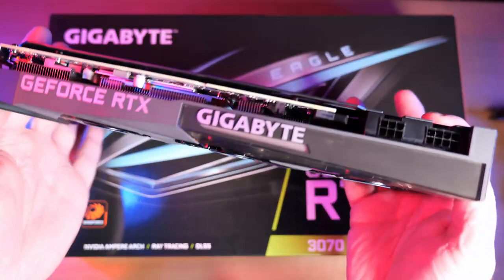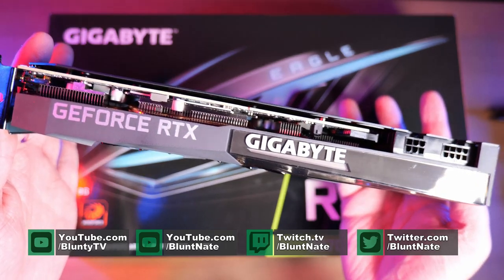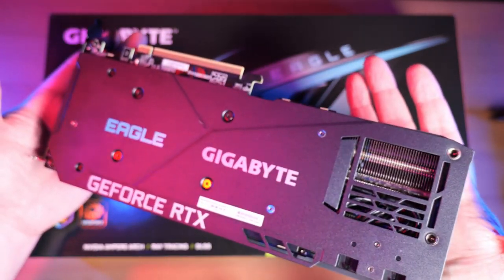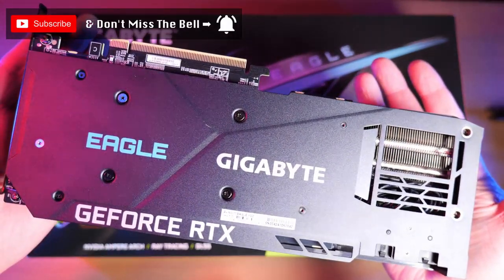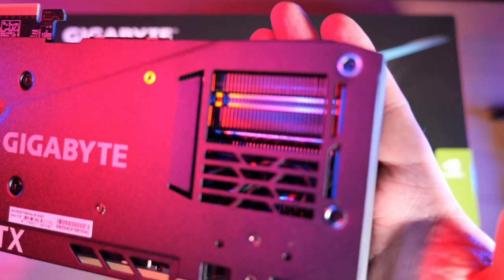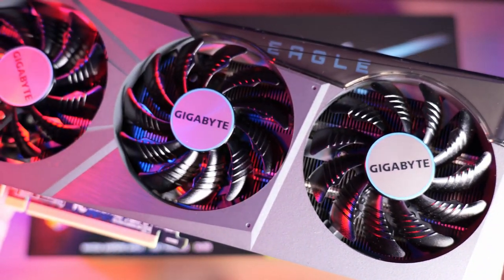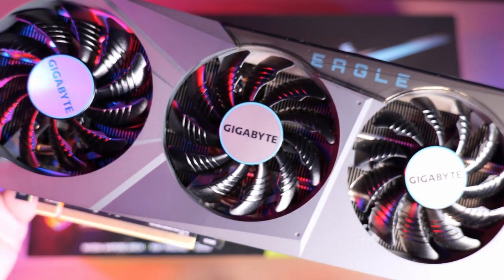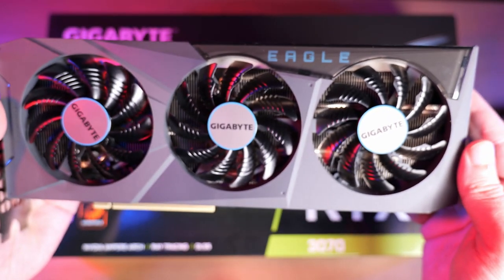Hello again, I am Blunty. In my last video, if you haven't seen it, or if you skipped it, or if YouTube's algorithm never even told you it existed, I reviewed the Gigabyte GeForce RTX 3070 Eagle 8G, the lowest priced triple fan 3070 you can buy. And you should buy it, in case you did skip that video. It's really nice.